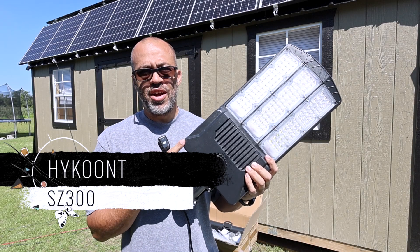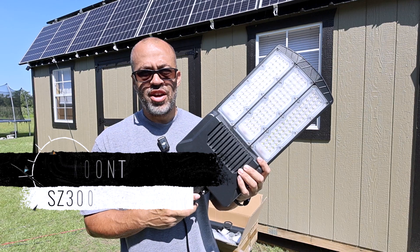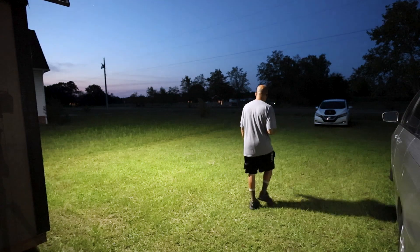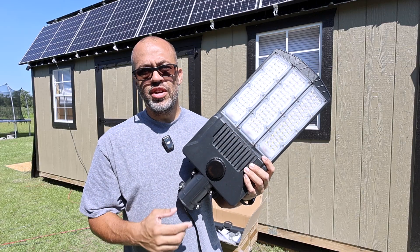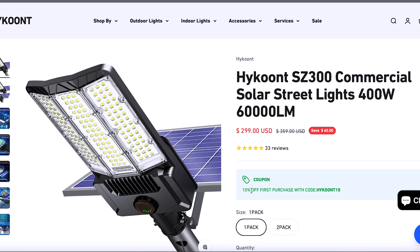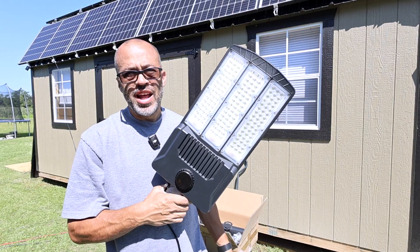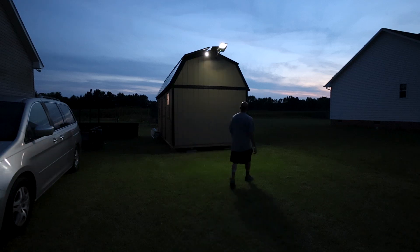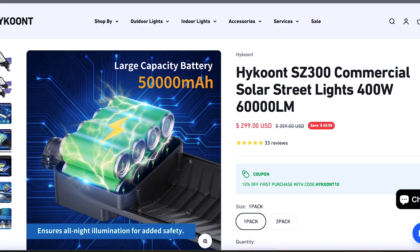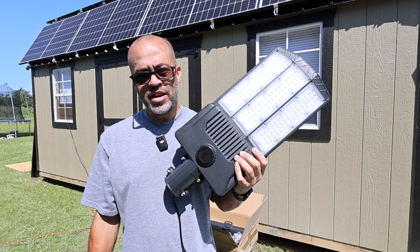We got the Haiku solar powered LED light and I'll be installing it and testing it out. It should be pretty bright with how big this LED is. The specs: it's the SZ 300 commercial solar street light, supposed to be a 60,000 lumen light. It has a 50,000 milliamp hour battery and it's a 400 watt light.